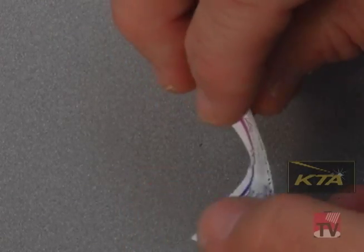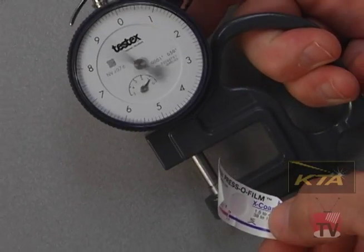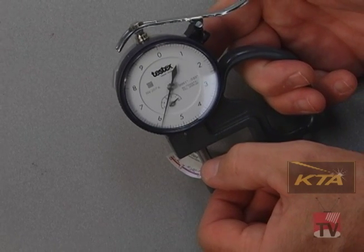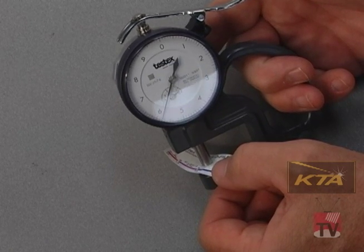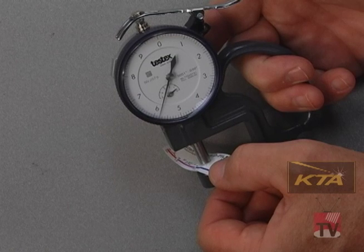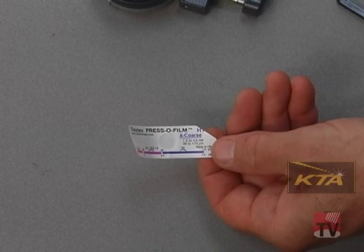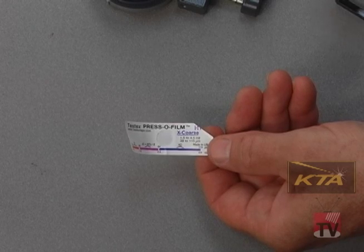Now I want to measure the thickness of the tape, which will tell me the depth of the profile. I use the spring-loaded micrometer, set on zero. I put the tape between the anvils — that's reading 5.9, then 5.85, and again 5.85. So let's say it's 5.8 for round numbers. I subtract the 2 mils of mylar, which means the profile depth is 3.8 mils. 3.8 is within the range of the tape, so I know it's a good reading. It's also outside of the overlap area, so I know that this profile is in fact 3.8 mils.